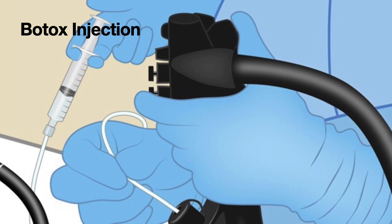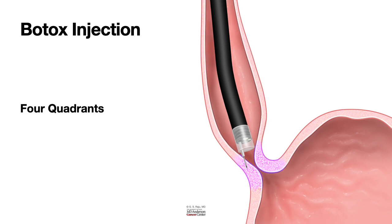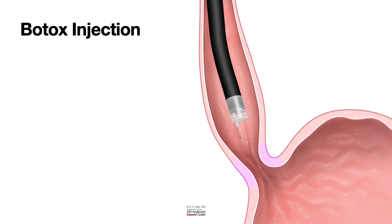Inject in small amounts: 0.5 ml, stop; another 0.5 ml reaching 1 ml, stop. Say it loudly — '10 units, 20 units' — because 1 ml equals 20 units. When you finish 1 ml, announce '20 units delivered.' We inject into at least four quadrants of the lower esophageal sphincter. With the injection, the muscle relaxes, spasm is relieved, and the lower esophageal sphincter opens up, allowing the patient to eat.